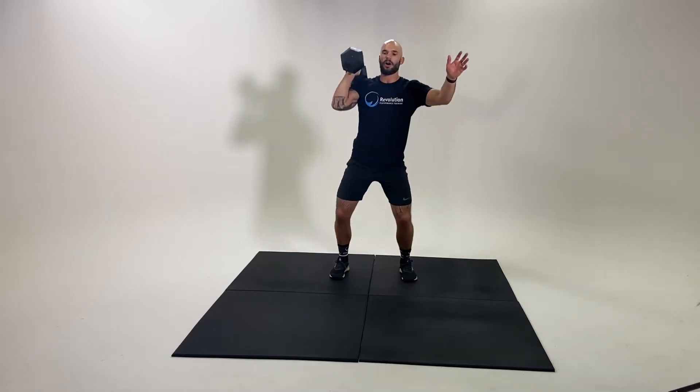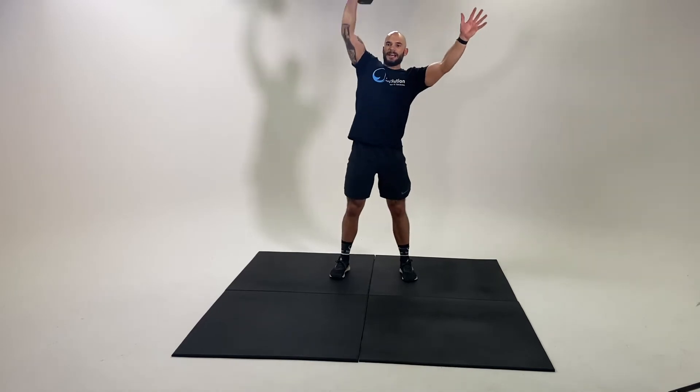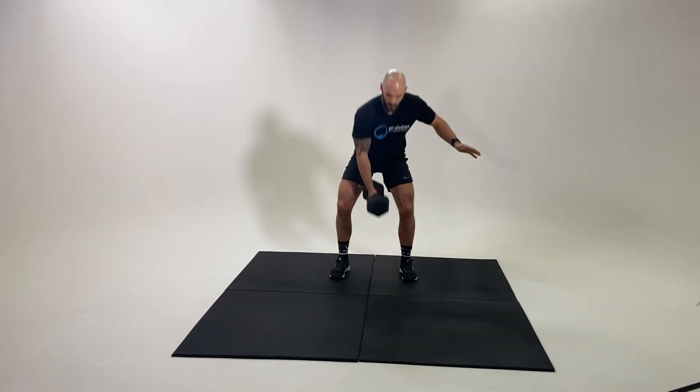Two options here: I can stay with the high hang, or I can go all the way to the floor, get a soft touch, and just add that extra range to the movement.